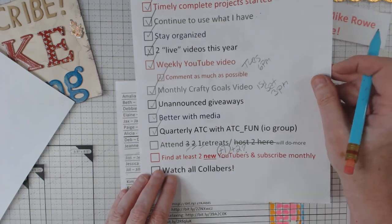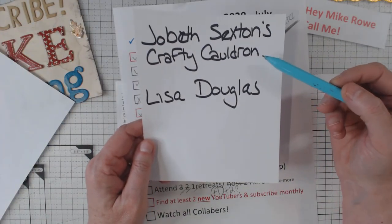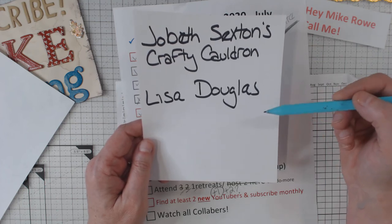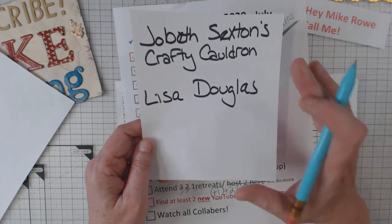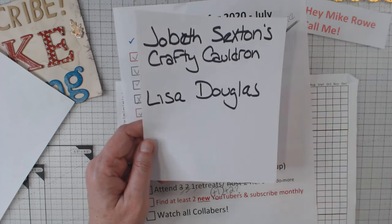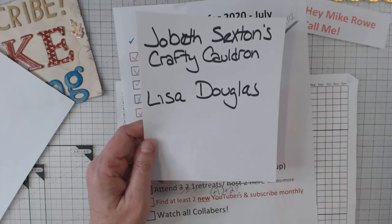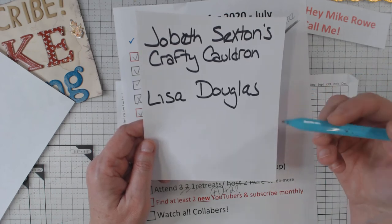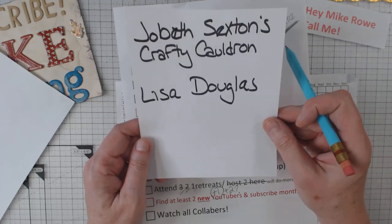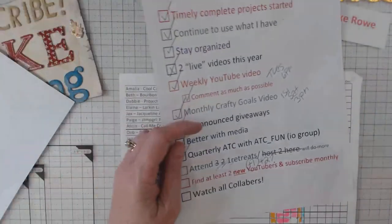Find at least two new YouTubers and subscribe monthly. My YouTubers this month are JoBeth Sexton's Crafty Cauldron — she does journals and some pretty cool things — and Lisa Douglas, who does all kinds of crafts and shows you some goodies she's gotten. I do this because all of us starting off kind of late in the game, it's hard to get noticed. You might get up 10 subscribers and then lose 10 subscribers. So I'm all about trying to help my peers. Please go check out JoBeth and Lisa, subscribe to them and show them some love.